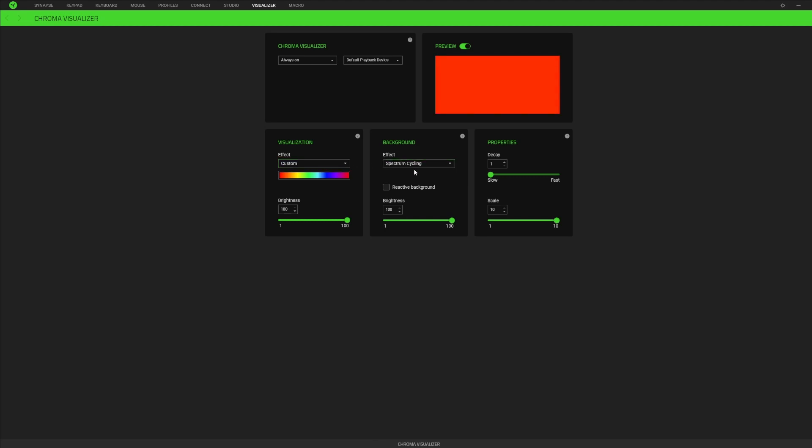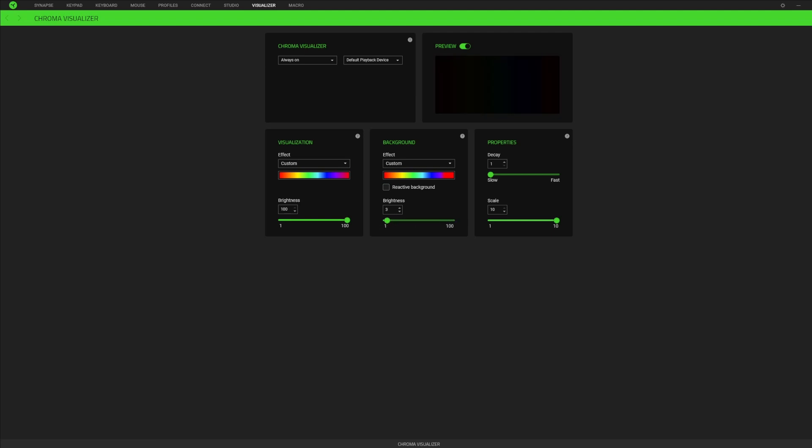To get the dim background effect, go to custom and select the same thing, but turn your brightness down so it's just barely visible. When you do this, as you play your music, it's going to react in the front and the background is just going to be an ambient glow.